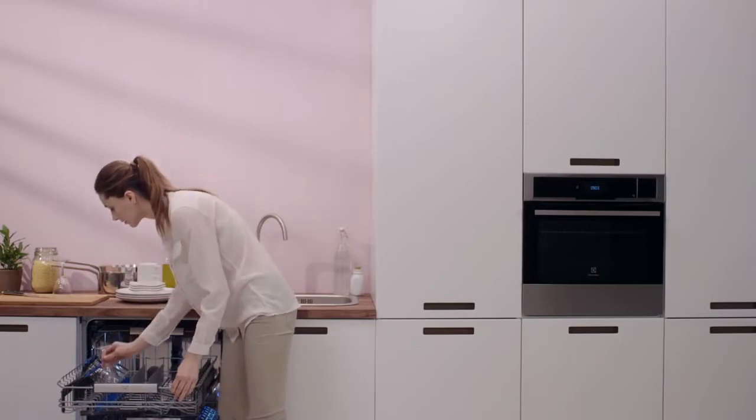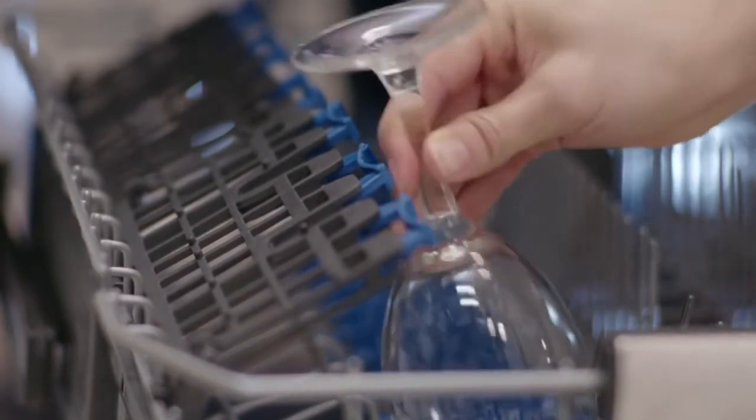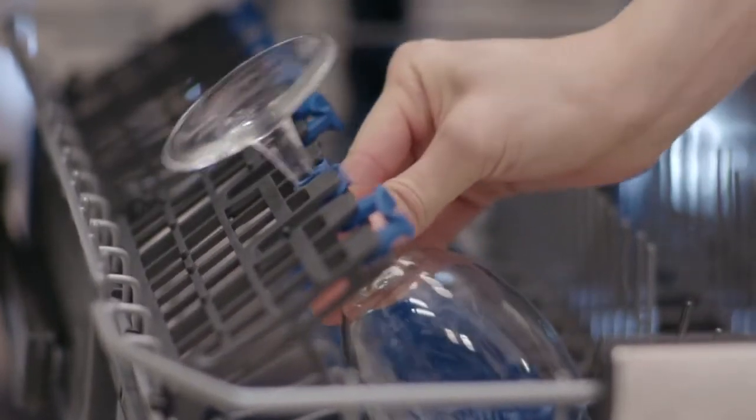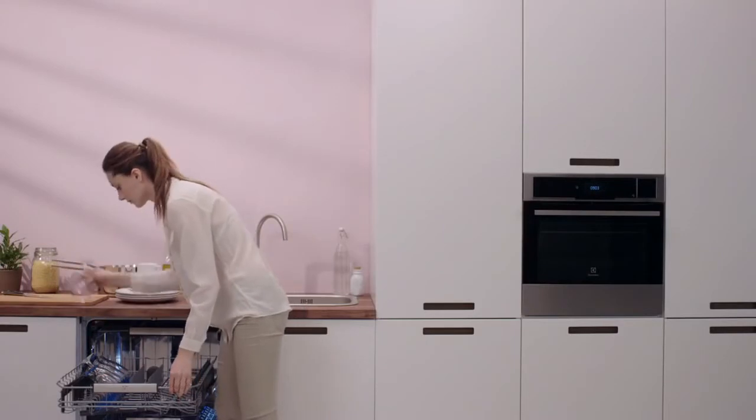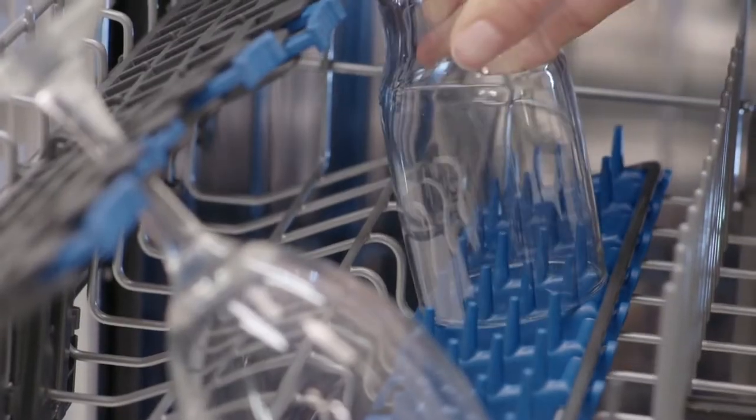Glasses are handled with care thanks to the soft grip wine glass holders. Fragile stemware is gently and firmly held in place during the dishwashing cycle, and soft spikes offer additional stability.